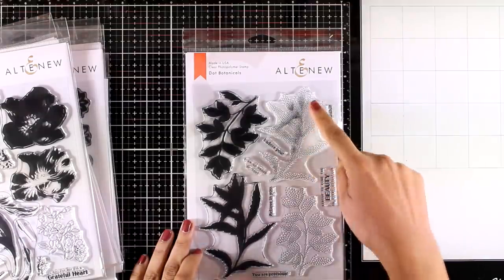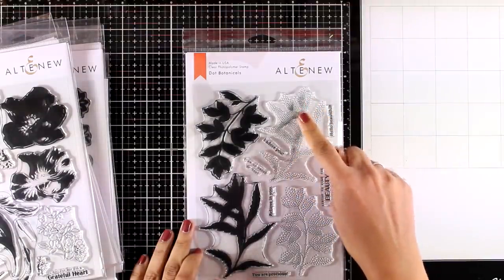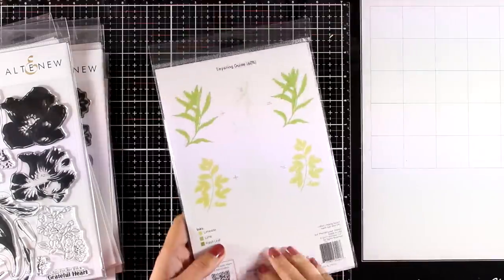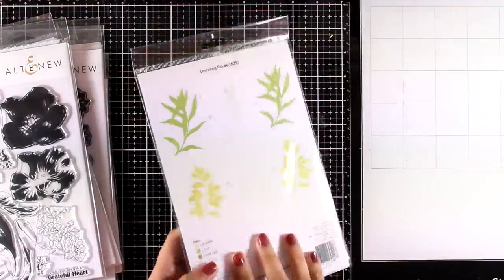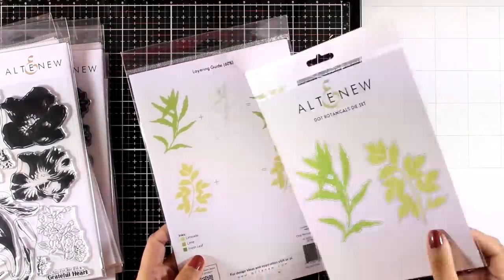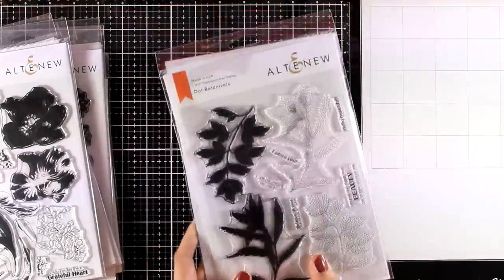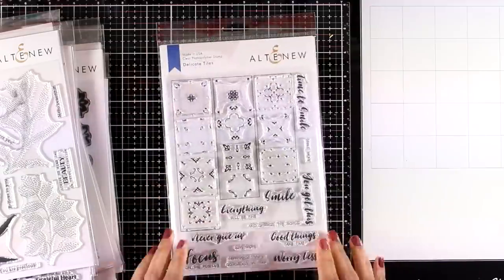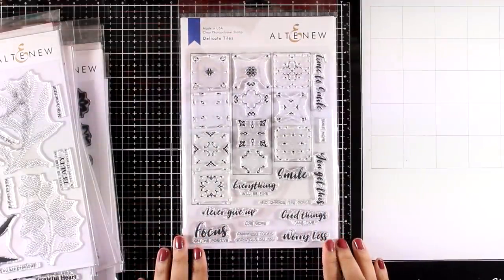A quite unique stamp set is the Dot Botanicals. It gives you a solid image of a branch as well as a dotted version of it that you can layer one on top of the other, or use separately. If you stamp only the dotted version as your background it would create a very subtle and lovely background for any flower card. There are also matching dies available.